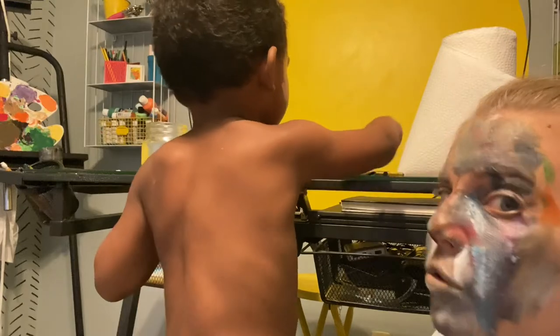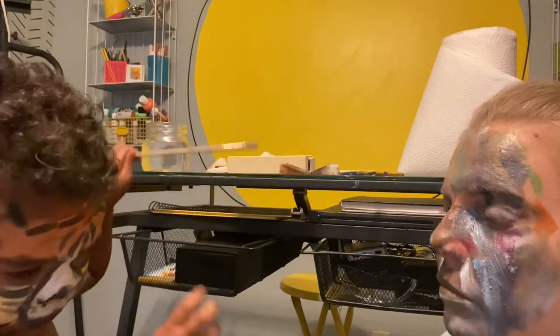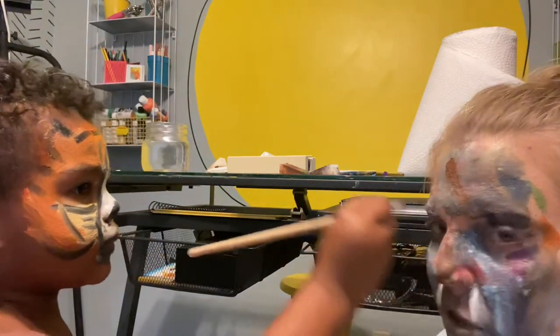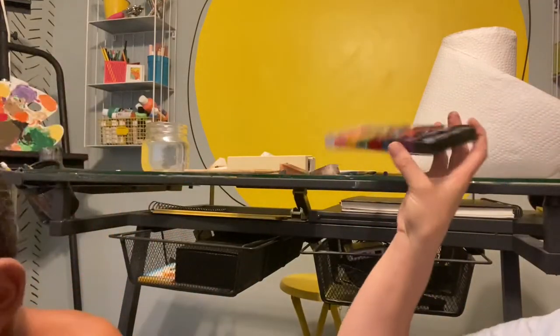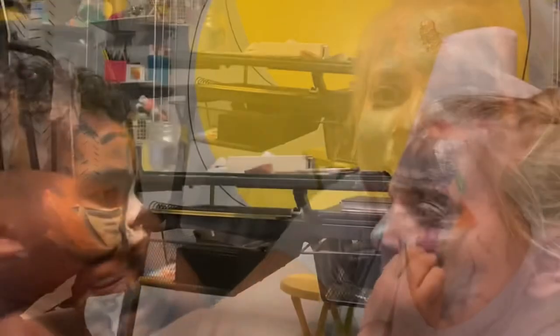Let's do two more paints and then we'll take a picture together. One. Two. That was it. That was the final touch. That's just what it needed. Let's look in the camera together and then let's take a picture.